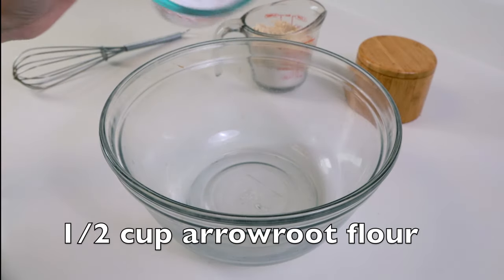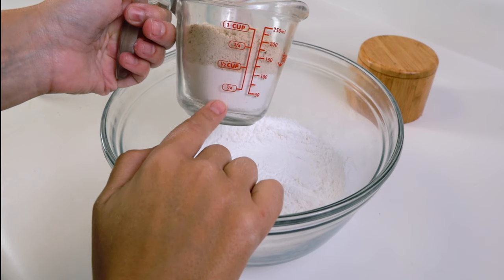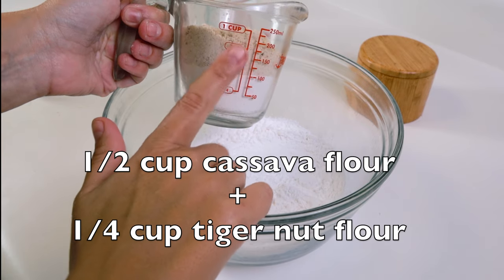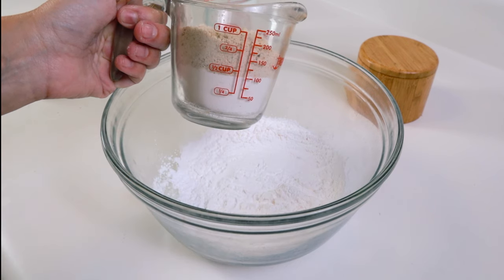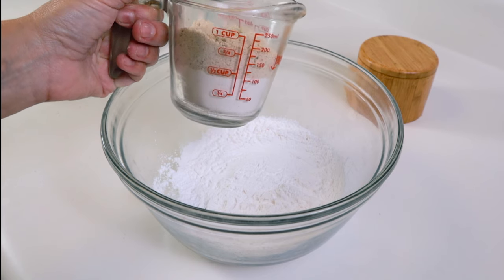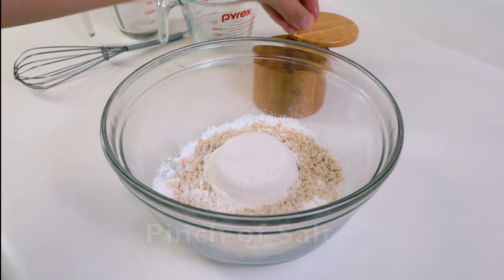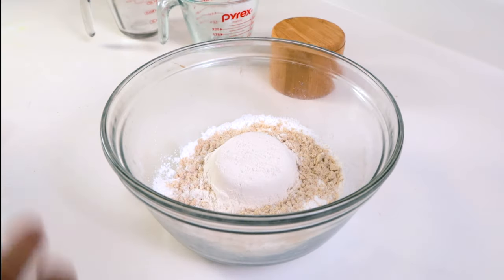Let's start mixing all the ingredients together — you'll see how simple it is. Add half a cup of arrowroot flour, then a mix of half a cup of cassava flour and a quarter cup of tiger nut flour, for a total of three-quarter cup of flour. For a low-carb version, use three-quarter cup of almond flour instead. Add a little pinch of salt, or your favorite spices, and whisk it all together.